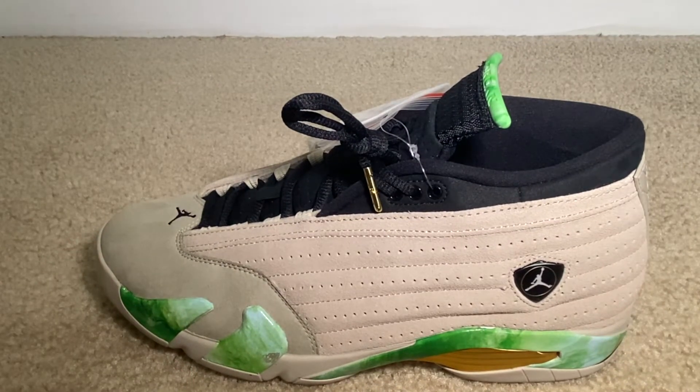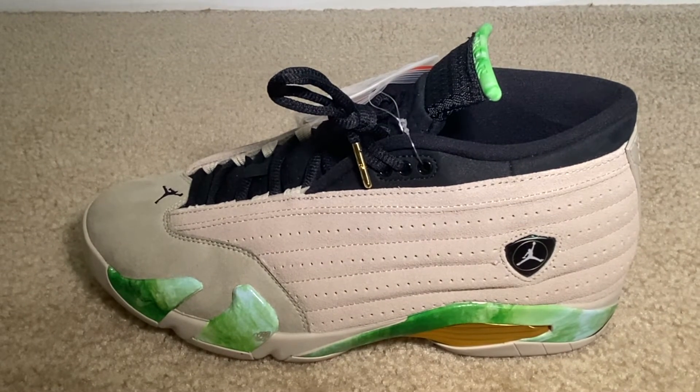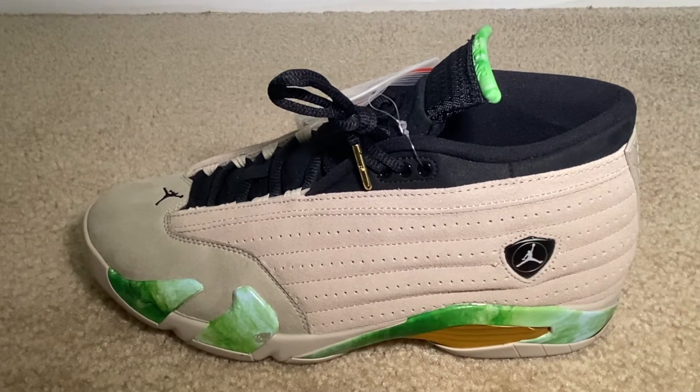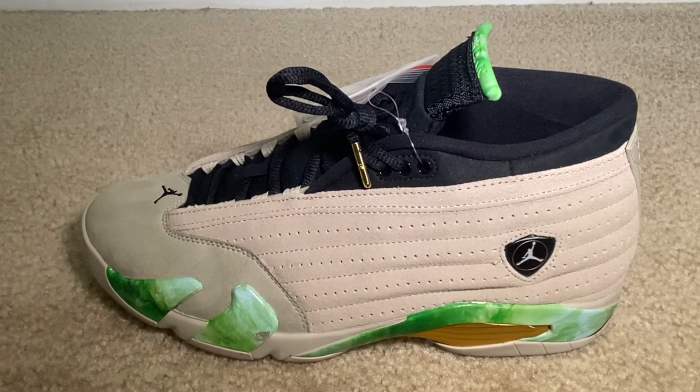This is not my size — I am an 11 and a half true to size, so this is about a size too small for me. But since I really appreciate you YouTube family, I will go ahead and throw them on feet so you can get a look at them. All of my smaller feet gang, if you decide to get them, you'll at least know what it's going to look like on feet. I'll be back in a moment with that.